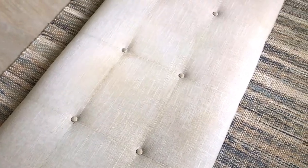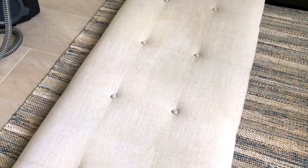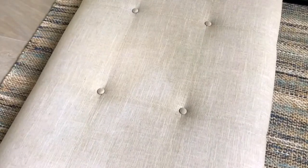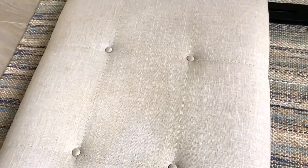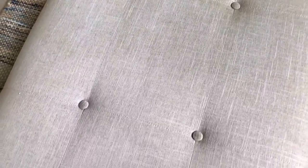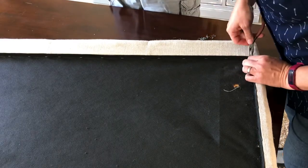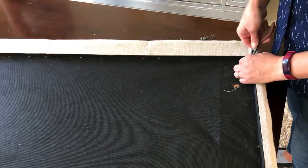Hi guys, I am back with another DIY video and today I'm going to show you how to redo a headboard with buttons on it. You might have seen this headboard in a video a few months ago where I tried to clean this fabric and decided it was not working good enough — it was a cleaning fail. But today I'm going to have a DIY win for you.